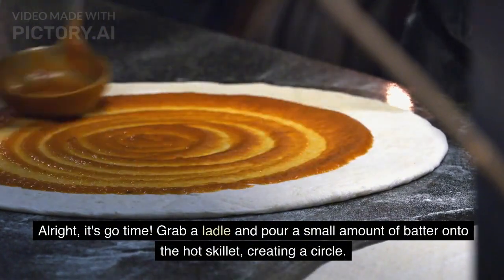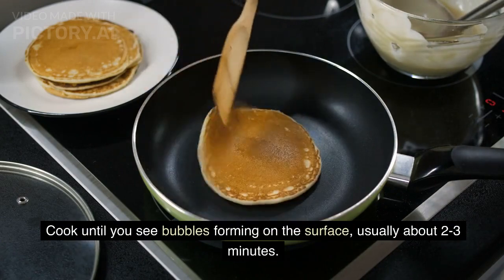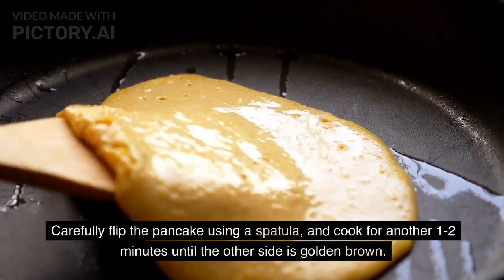Step 6: ladle and cook. Alright, it's go time! Grab a ladle and pour a small amount of batter onto the hot skillet, creating a circle. Cook until you see bubbles forming on the surface, usually about two to three minutes.